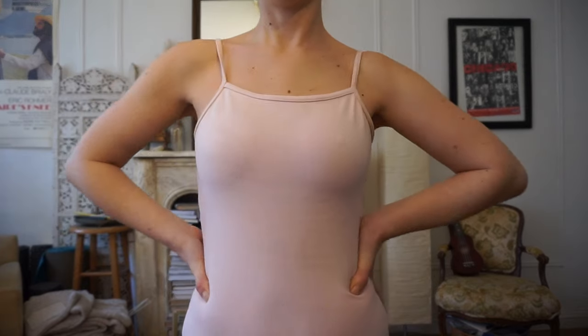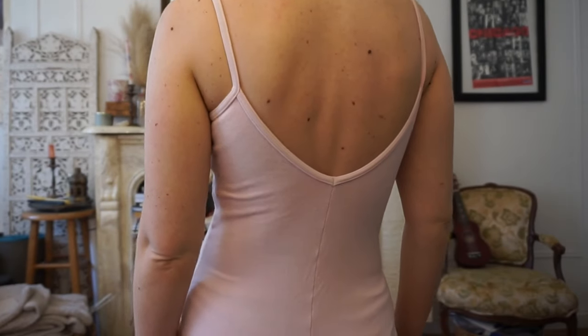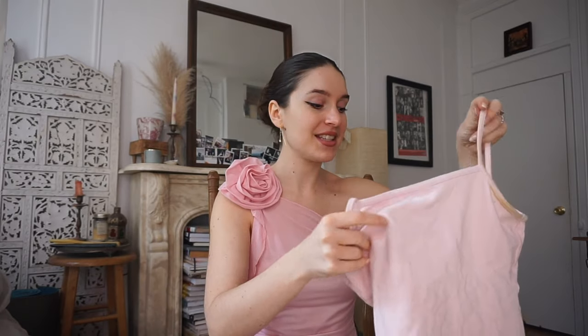My other all-time favorite is another block cami, but this is their Morella line. Whereas the two black ones are that more shiny material, this one is more cotton. I find this one to be a little bit more squeezy — there's something about the Morella versus the non-Morella line that just fits a little tighter.